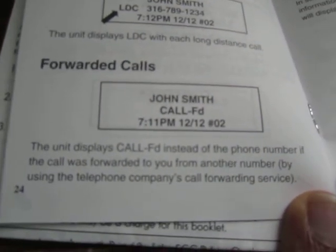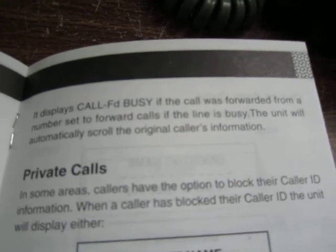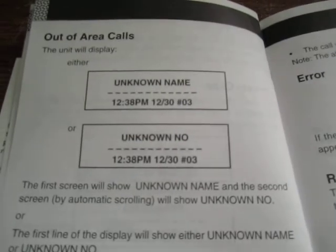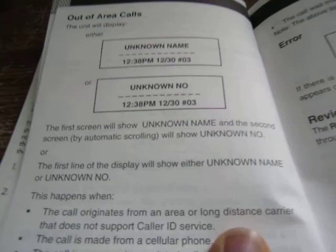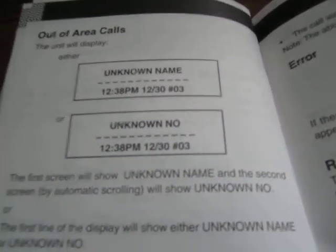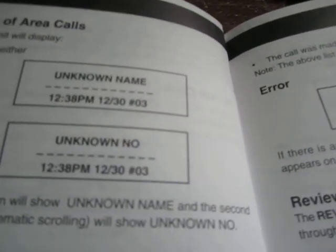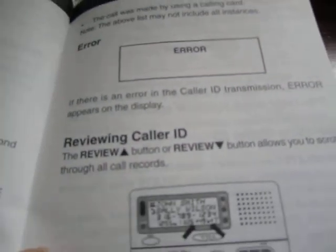It'll also tell you if it's a forwarded call, and not only that, but whether it was forwarded because the original number called was busy. So all of that — long distance, forwarded, forwarded due to busy — is part of the caller ID information. Private calls are standard; this is just how the unit shows a call is private. Out of area is probably not super common anymore since basically all switches are electronic, but operator-assisted calls might trigger that. Error means no caller ID was sent at all or there was some kind of error.